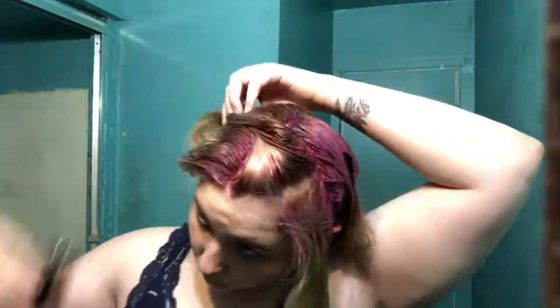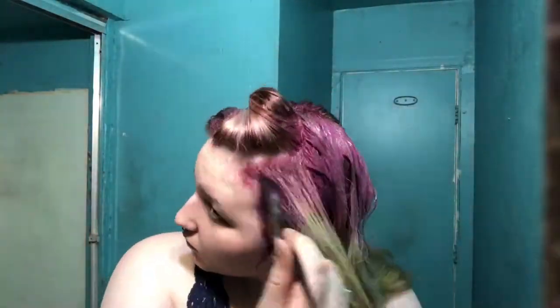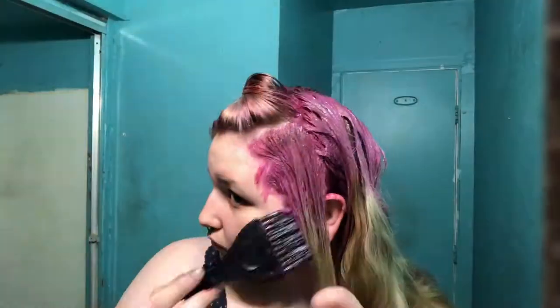The front is so much easier than the back. That's why I start on the back, just to get the hard part out of the way. But I do prefer working in the front — it's so much easier to see. Either way, I'm thankful that semi-permanent hair color doesn't restrict you to starting from a certain area of your head. But I do start with the hard part first, just to get it out of the way.